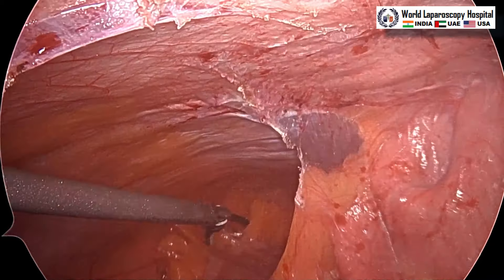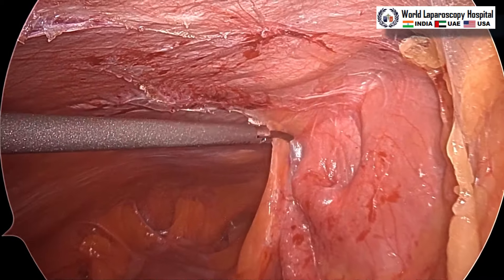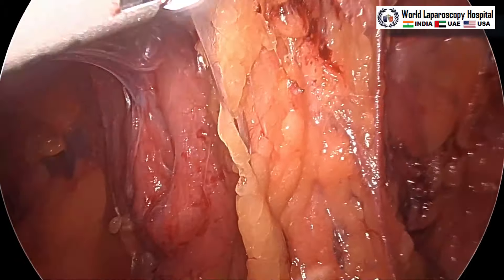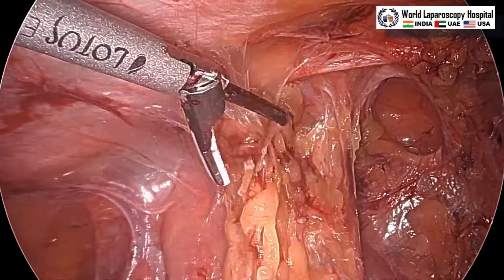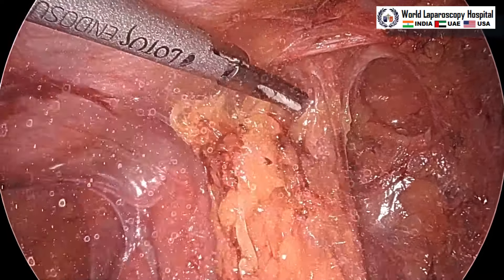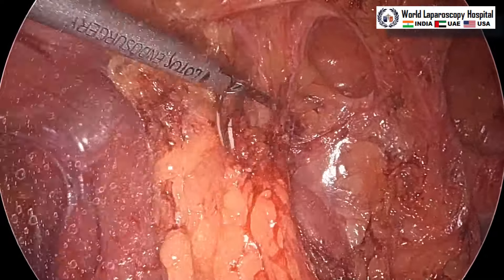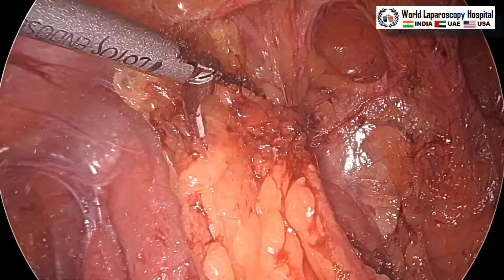Slowly all the adhesions have to be separated. You have many options for mesh — like polyurethane mesh, polyglactin mesh, omega-3 fatty acid treated mesh, and some meshes are dual or composite. Some meshes have different types of auto-fixating features and 3D meshes are available. There is a little bleeding here — just omental bleeding — so you can use minimum vibration of the harmonic and it will stop.